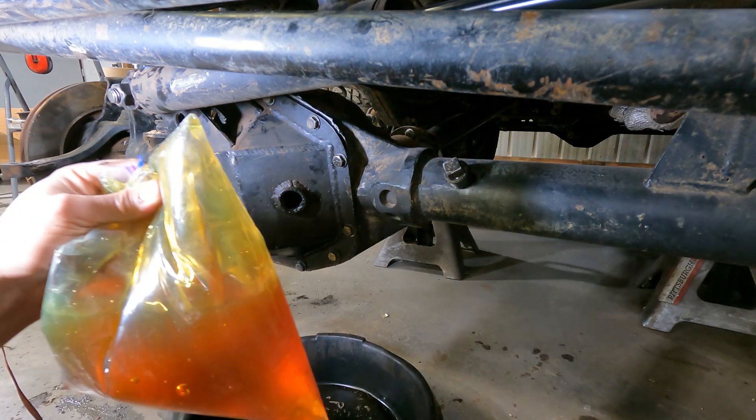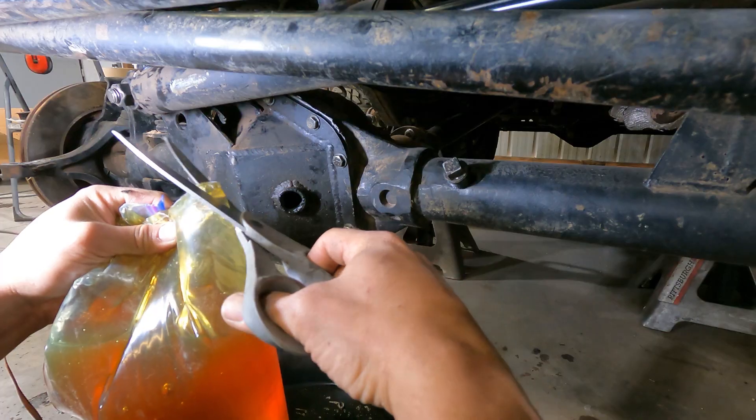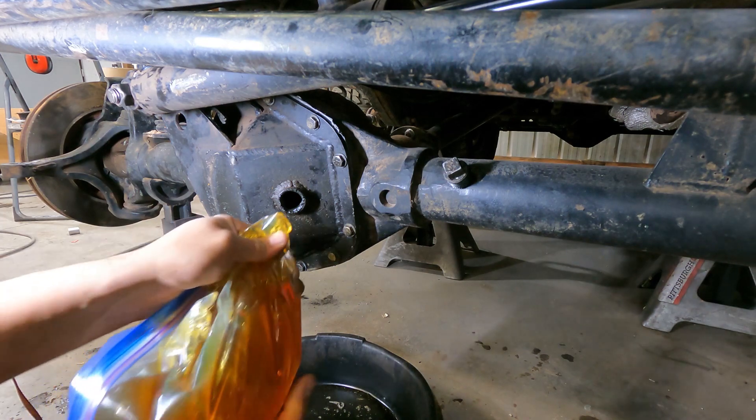Today's tech tip is about putting gear oil in a differential like this, or a transmission, or anything else. Put it in a gallon ziplock bag, cut the corner off, and then squeeze it out like you're frosting a cake.